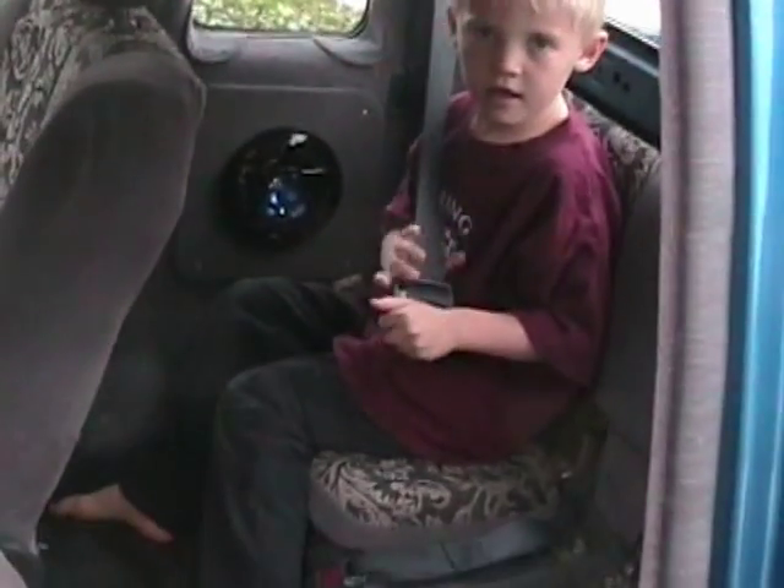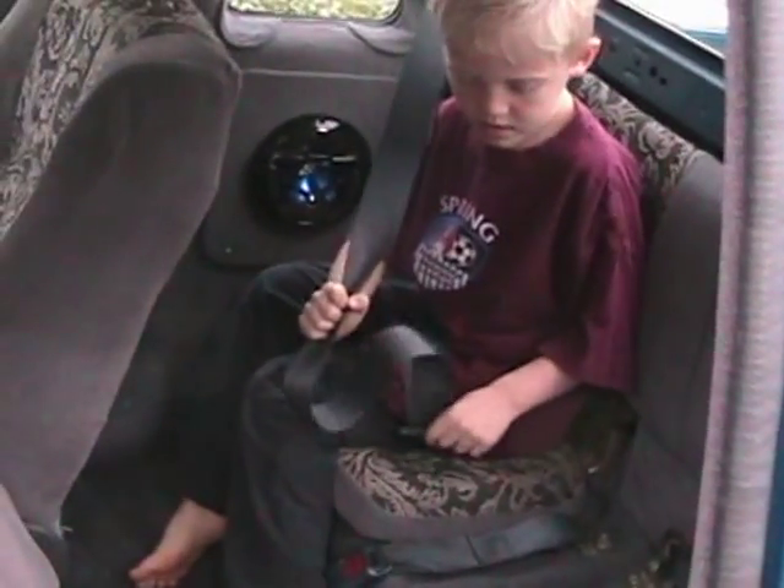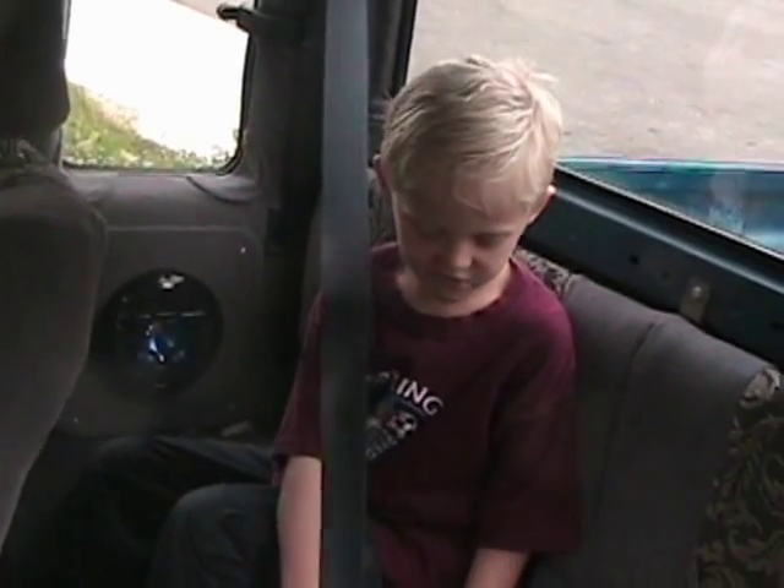The back seat has enough room for a couple small people for a short trip. But it's an extended cab, so you can get four people in the truck. Alex, how do you like riding back there? Good.